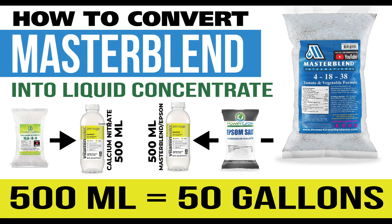We're going to be covering how to convert some master blend powder into a liquid concentrate. I'll be using two vitamin water bottles — they're about 17 ounces, which converts to 500 milliliters. With these two bottles we can make up to 50 gallons of master blend at full strength.